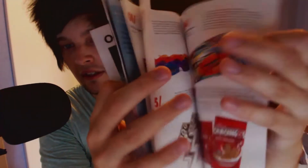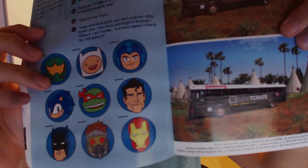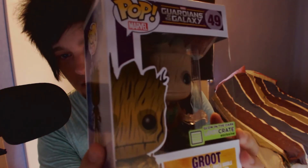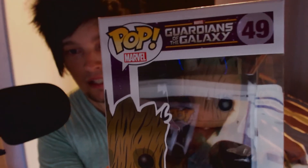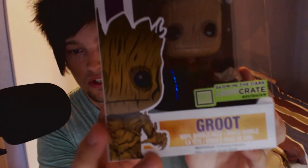Let's check it out — there's some things inside this one, a lot of different things. Maybe you recognize some of those guys. I think this one is the exclusive figure — the Pop Marvel figure in here. It glows in the dark. Check it out. Pretty cool. Guardians of the Galaxy, number 49. Groot.